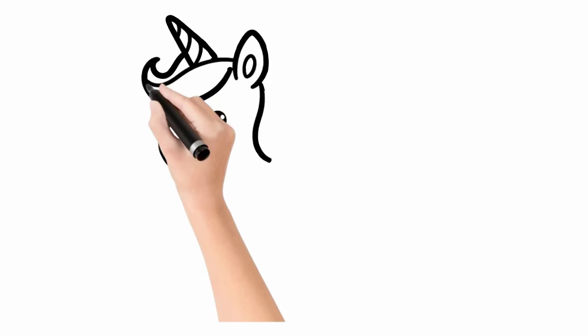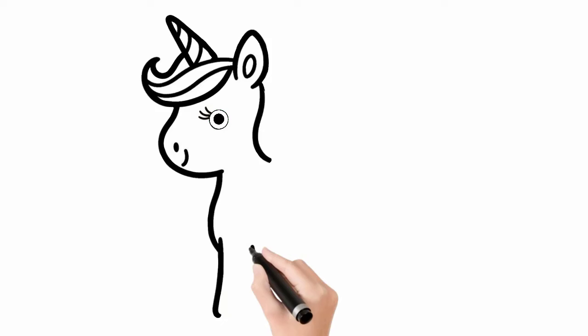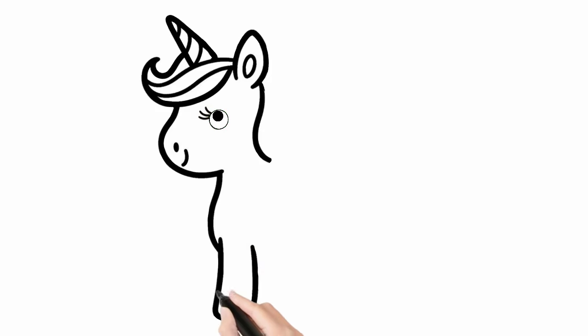The unicorn's mane is often depicted with soft, iridescent hairs. We're drawing the unicorn's front legs.